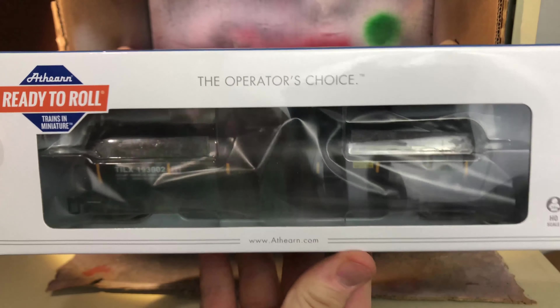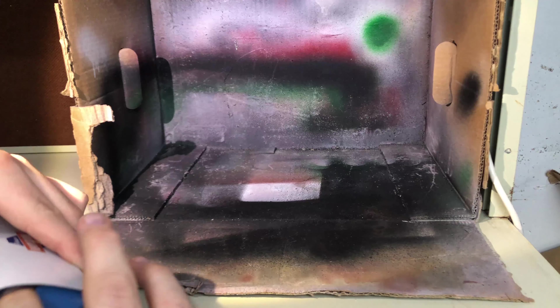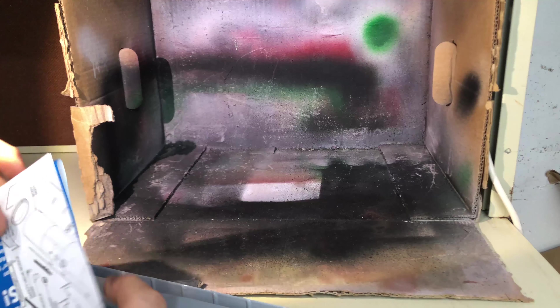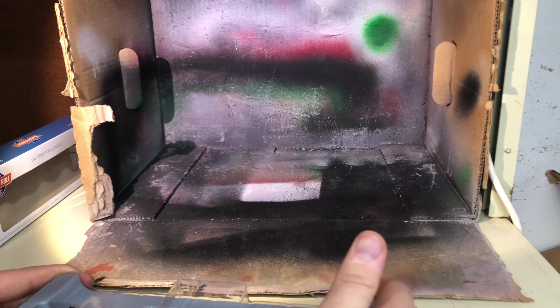Hey, what's up everyone! Today we are going to be doing a weathering video for the Down and Dirty Weathering Contest Number Two, hosted by Round's Trains and Things and sponsored by Midwest Model Railroad. Today we have this beautiful Athearn Ready-to-Roll 30,000 gallon ethanol tank car, and what we're going to be doing is weathering it.